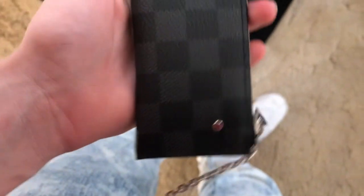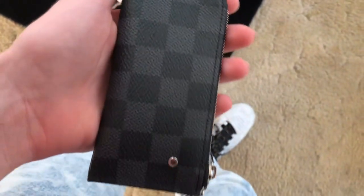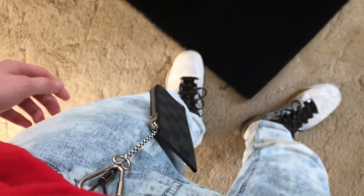This is a really nice wallet — I'm gonna call it a wallet and I don't care what you guys say. It could be a coin purse, it could be a wallet — whatever you guys want to call it is fine. I'm calling it a wallet. It's really nice. This was definitely a good purchase and I'm super happy with this.